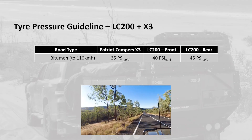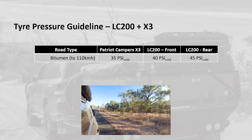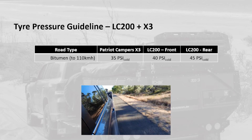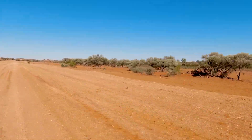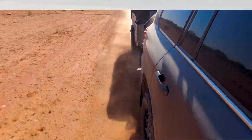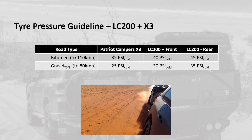The numbers we've been talking about are on-road tire pressures typical of what you would run on a bitumen road with normal conditions up to the regulated speed limit of 110 km/h. But what happens when we go off road? When you're on a gravel road driving at relatively high speeds, I'd normally bring the on-road pressures down to around 75 percent — so we're now talking 25 psi in the camper, 30 psi in the front of the Land Cruiser, and 35 psi in the rear.